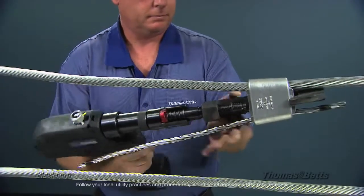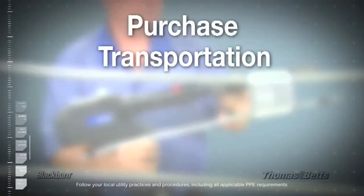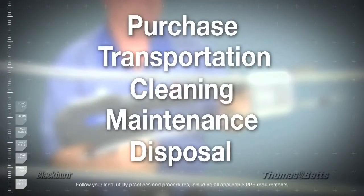The HPT system eliminates the costs associated with the purchase, transportation, cleaning, maintenance, and disposal of these cartridges.